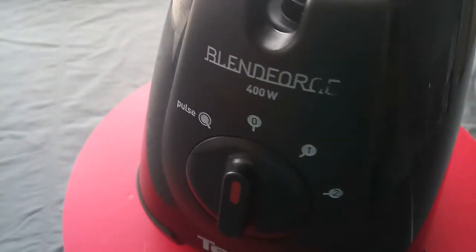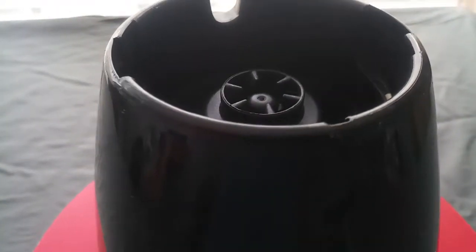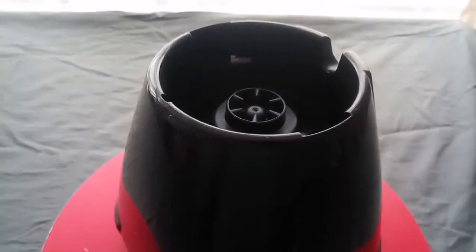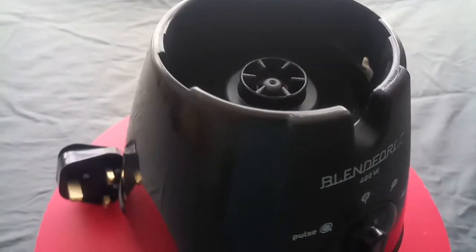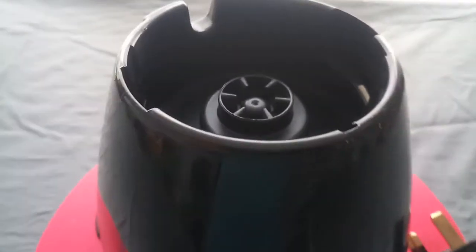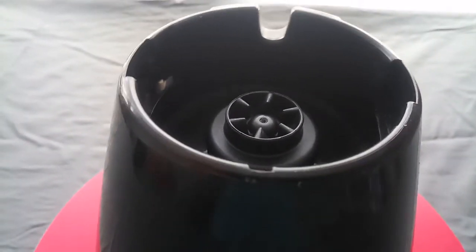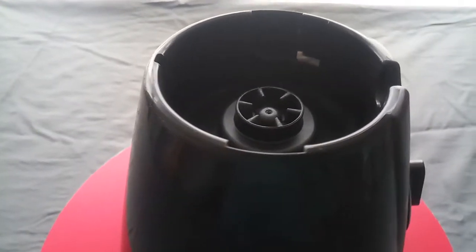You are bidding here for a Tefal 400W Blender BL3001 on serial number. Unfortunately the jug broke so we don't have any use for this anymore. So if you want to replace and use this as parts for your existing equipment, or you still have the jug but your motor broke down, this is the item for you.